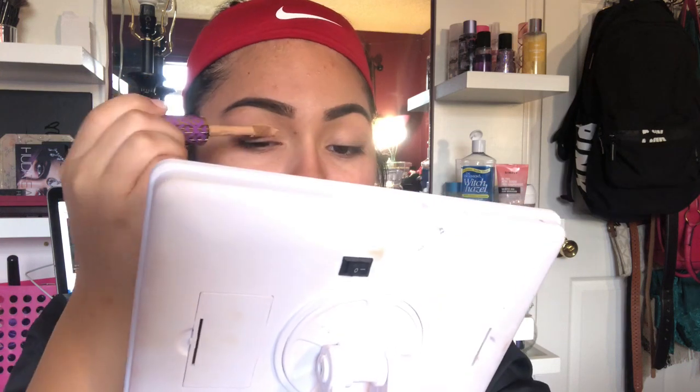I was gonna use the Jacqueline Charles palette but I don't have an eyeshadow primer. So let's just get right into the video — I'm gonna prime my eyelids with the Tarte Shape Tape concealer. This one's in shade tan. Then I'm gonna go in with the Airspun loose base powder just to set the concealer.